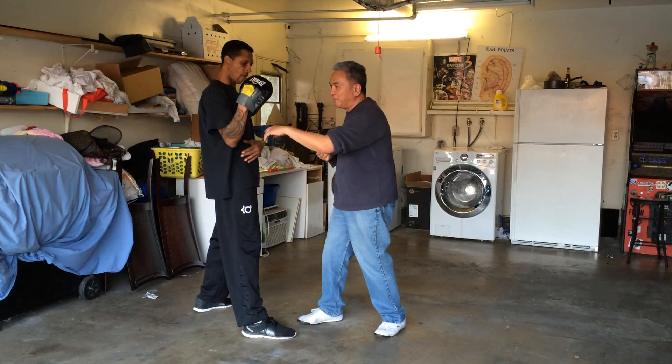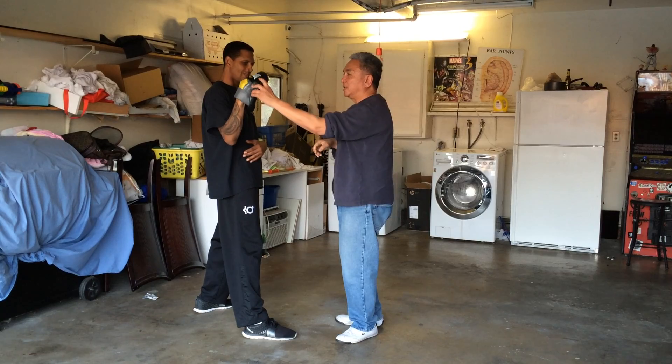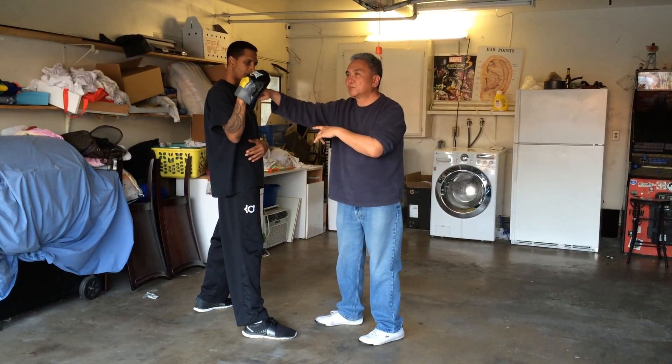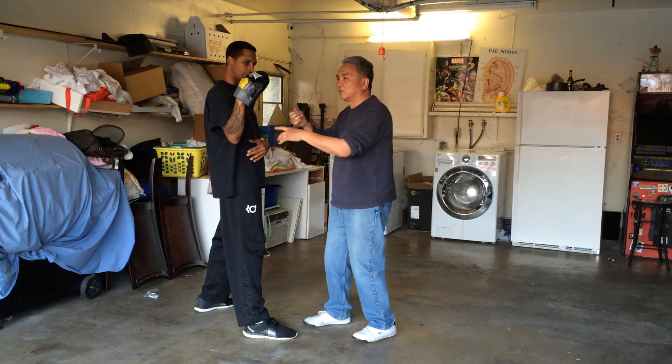On that one, I can come back here, then come back. So that one is the reverse punch — or I guess they call it the penetration punch.